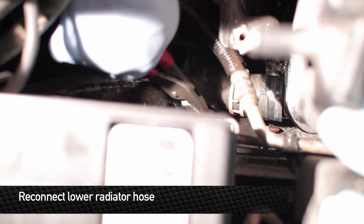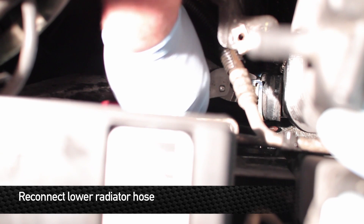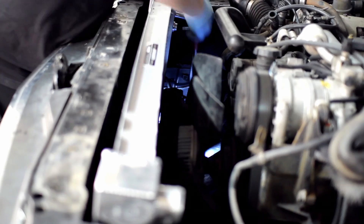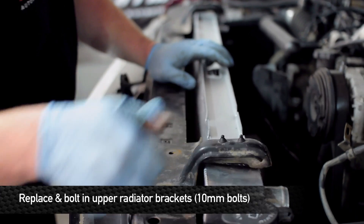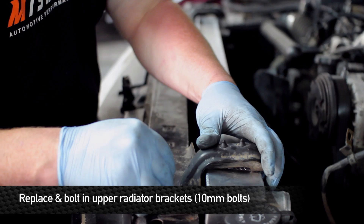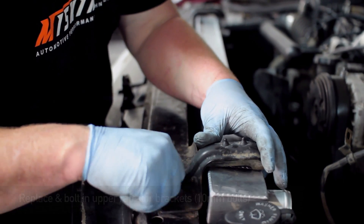Once the radiator's set in, installation is just about the reverse of the removal. We're going to install the lower hose now. Once the lower hose is on, the upper radiator brackets can be installed. When you're installing the outer brackets, make sure you put the screws only in the outermost positions and line up the innermost.